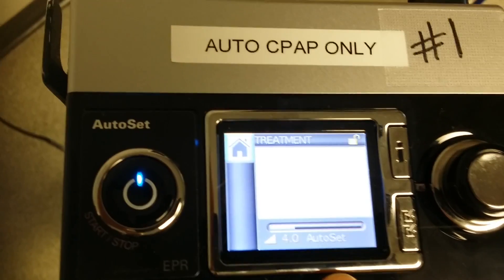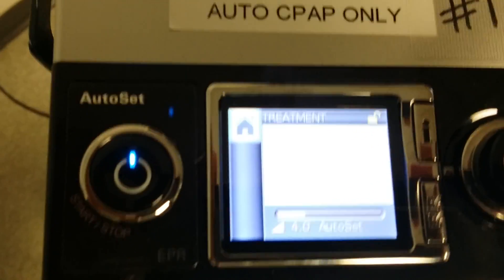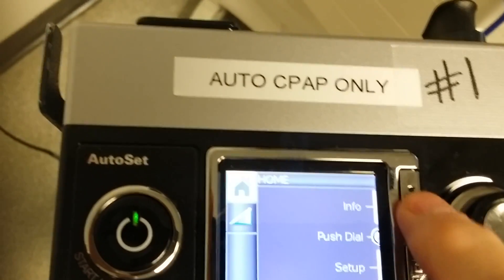It'll start detecting when you put it on the patient. Then the next morning, or when they're off of it, all that information will be available to look at under the info button.